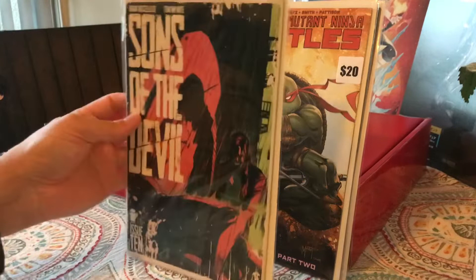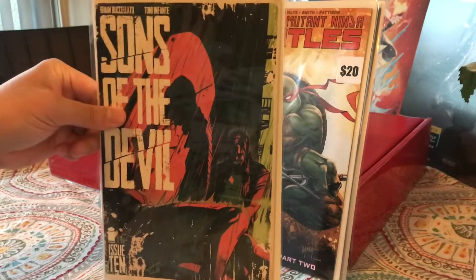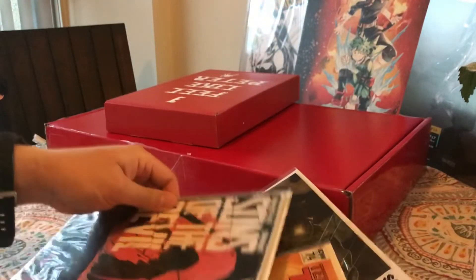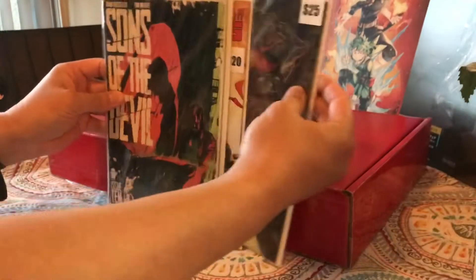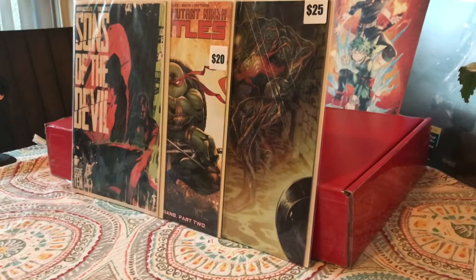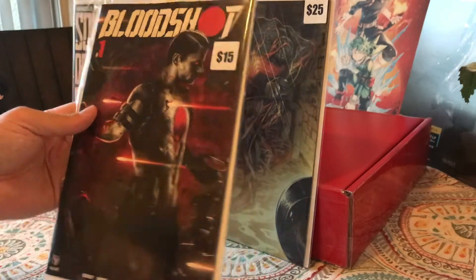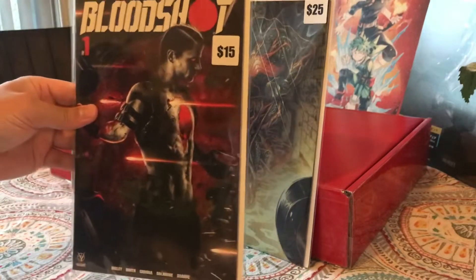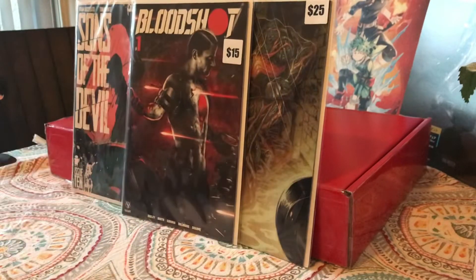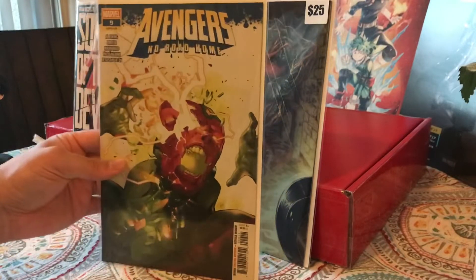Next is the filler — Son of the Devil issue 10. Then we have Bloodshot number one — this is from Valiant Comics, the new Bloodshot — with a sticker price of $15. And then last, Avengers No Road Home number nine.